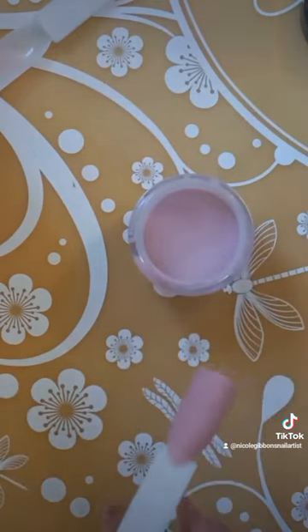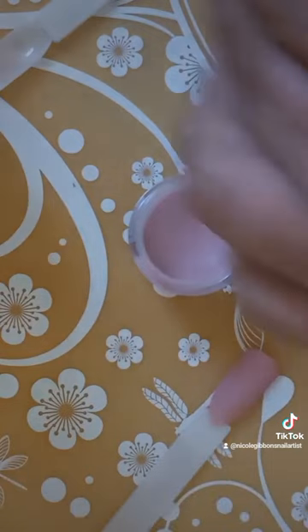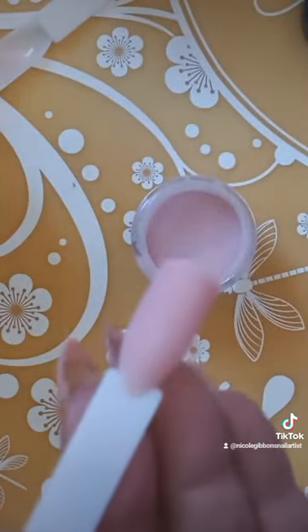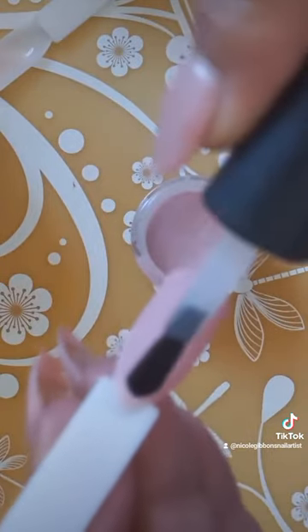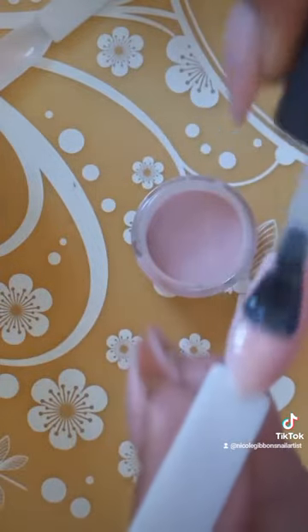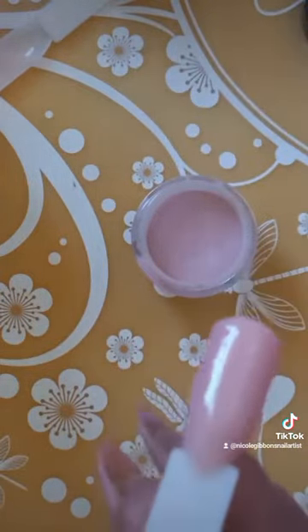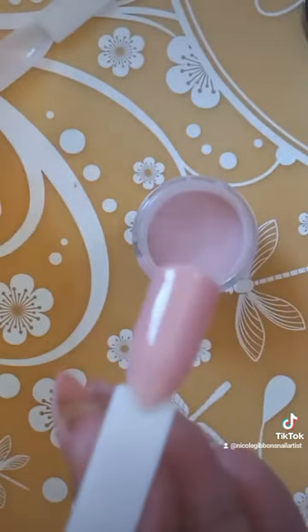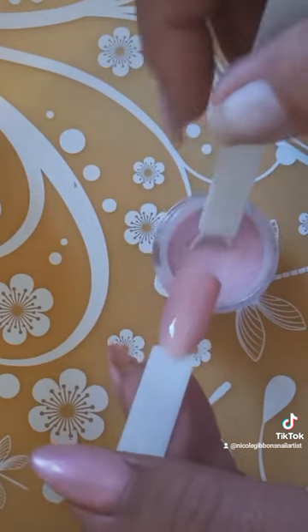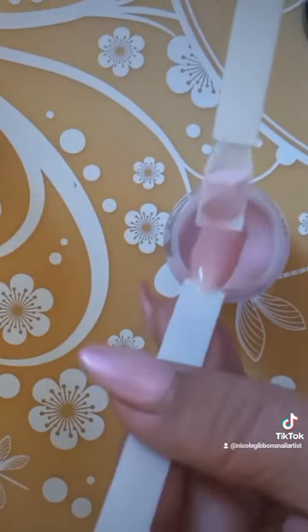Now you're going to take your base coat again and do another coat. Then you're going to do another scoop — just like you would do gel polish, you're going to do two coats.